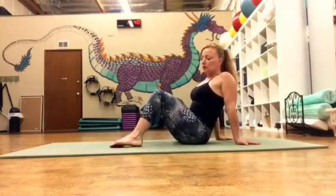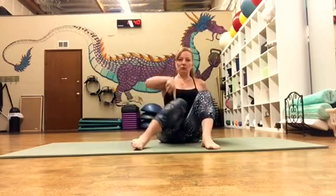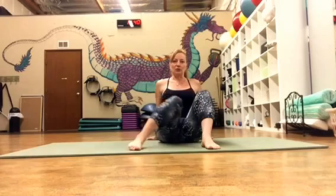Once your hips are nice and warm, you'll then do — having your feet a little bit further away, hand supporting your back — you're going to drop one knee at a time, keeping the other knee completely still. So we're just introducing movement in one hip from internal to external rotation. Do both sides about five to ten times, just getting in some mobility.